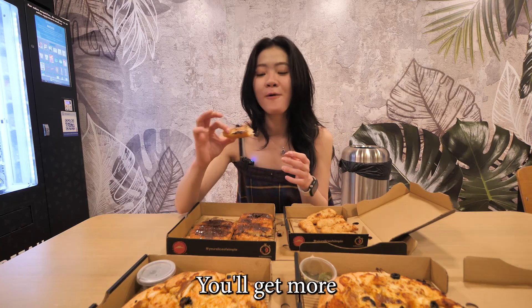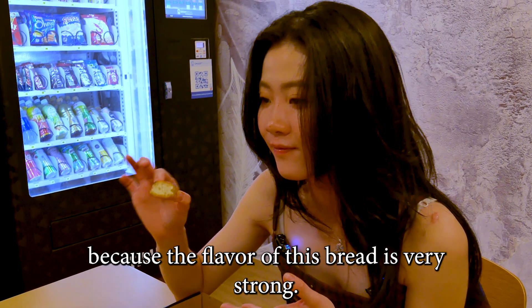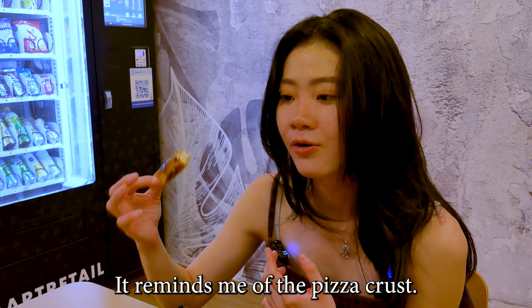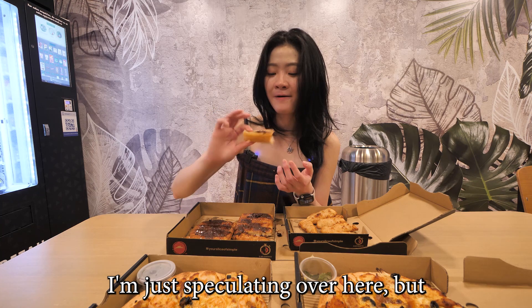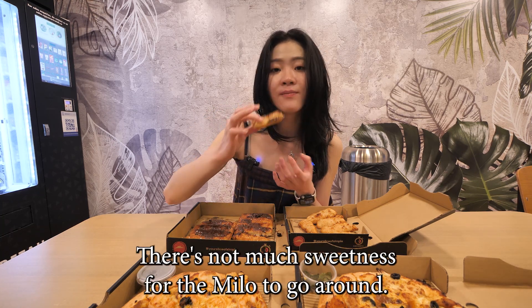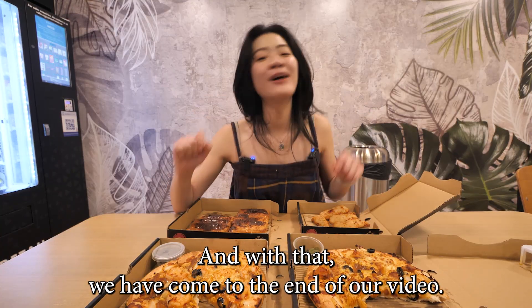You get more bread flavor than Milo — the bread flavor is overpowering. It reminds me of the pizza crust; it could even be the same form of dough, though I'm just speculating. All in all, it is still a very interesting concept, but there's not much sweetness from the Milo — it's mainly just the breadsticks.